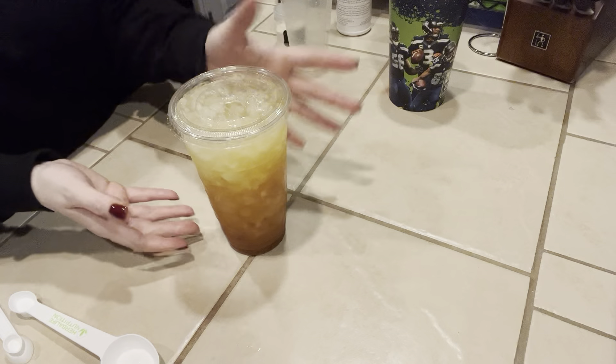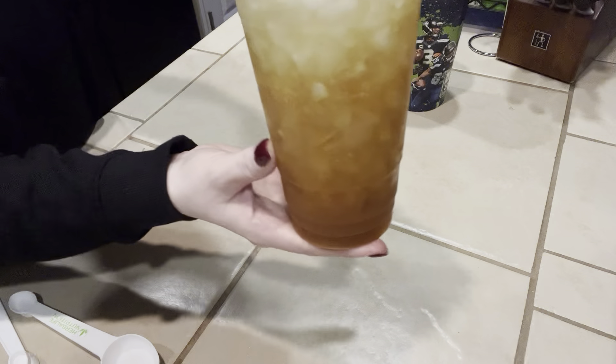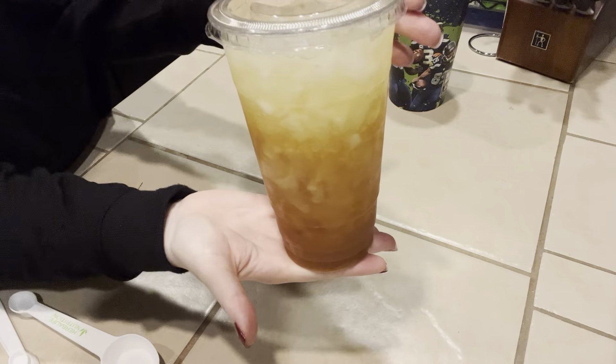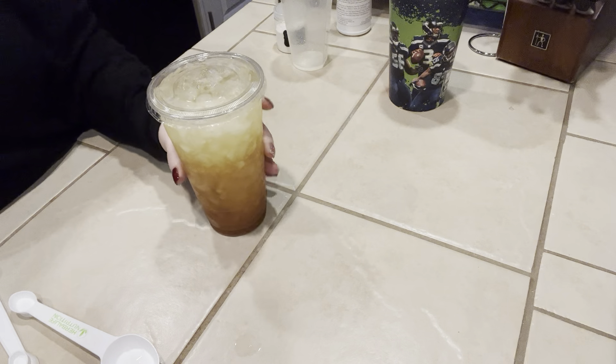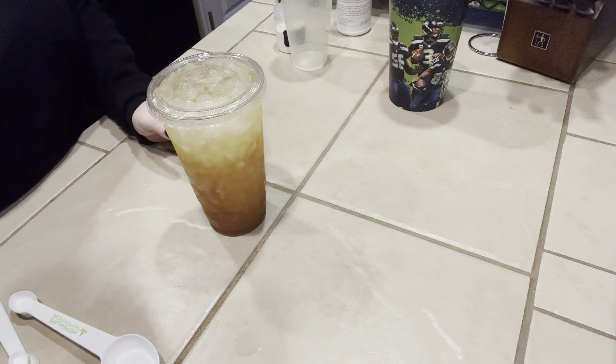All right guys, that is the Pot of Gold. Let me know if you try it and let me know if you like it. Have a great rest of your day — bye!